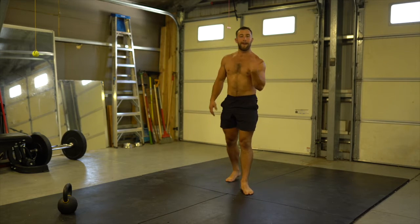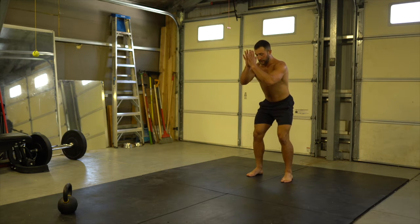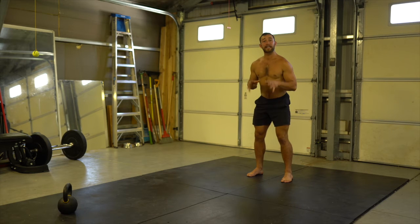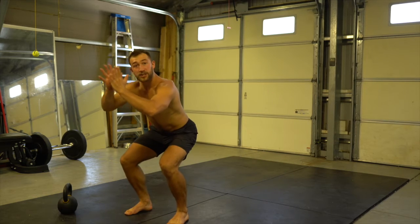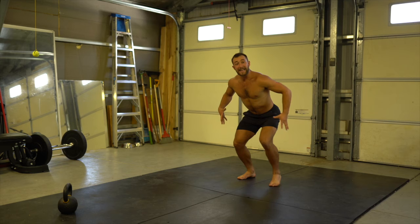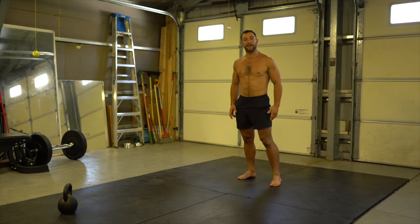This is the broad jump back pedal. I'm going to take my broad jump — I load up swinging arms back, throw forward, and jump as far as I can, controlling my landing. I land softly, then back pedal to my starting position in that squat, then reset and take another jump back.